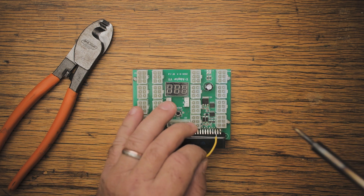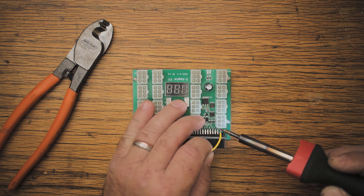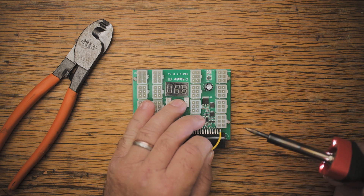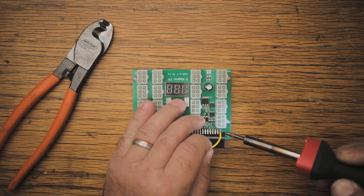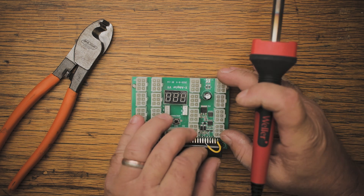After we've done that, we just go ahead and solder the one end of the bridge piece onto pin number one. Just make sure that the connection is secure, that the solder is bonded to the pin completely, and that we don't have any loose connections that will cause problems in the future.